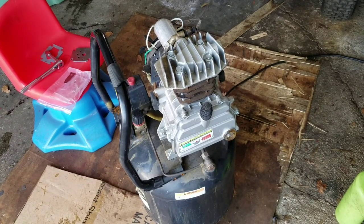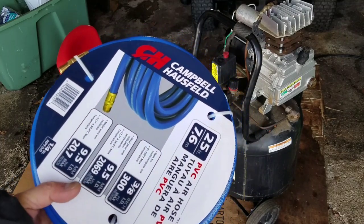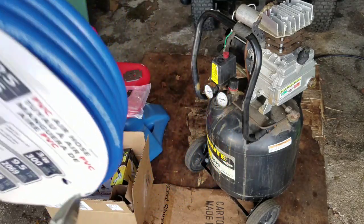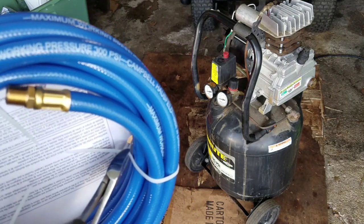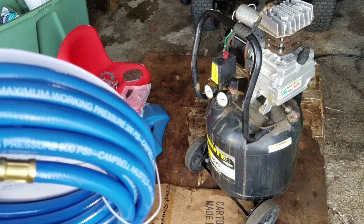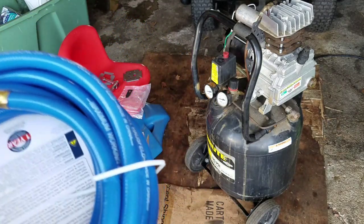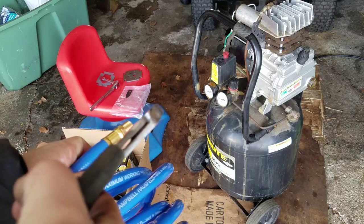I'm going to attach my new hose to it — got my new hose from Campbell and Hausfeld, 25-foot, 3/8 inner diameter. The 3/8 inner diameter is supposed to power air tools better; there is a 1/4 inch also, but the wider inner diameter means more airflow. This thing should just plug right into that.